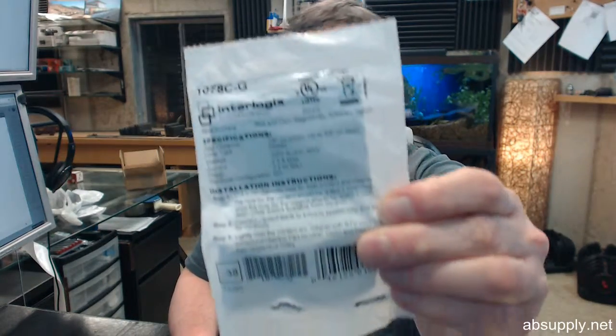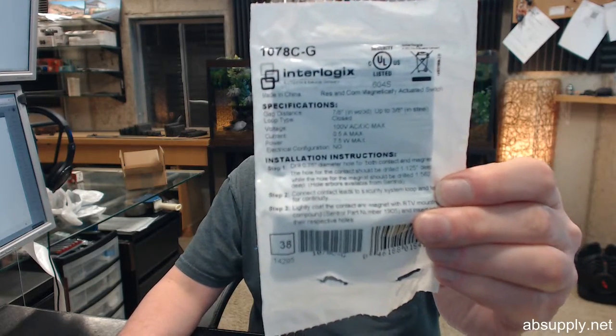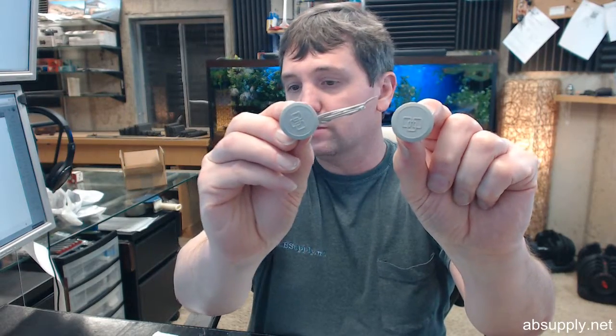Hello, my name is Rich Howard, owner of Architectural Builder Supply. This video is to bring you a closer look at the GE Security Number 1078C-G. This is a recessed steel door magnetic contact, wire leads, closed loop, gray color.